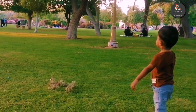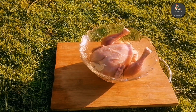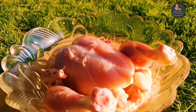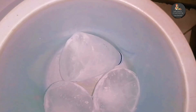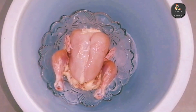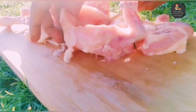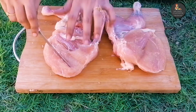This is our location. We are going to put the chicken in the cooler. I will add the masala in the middle of the chicken.